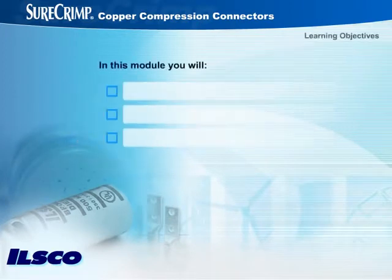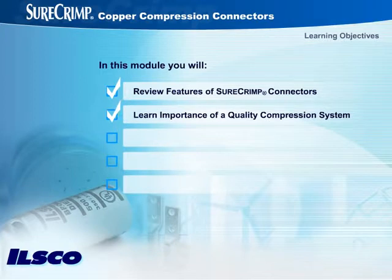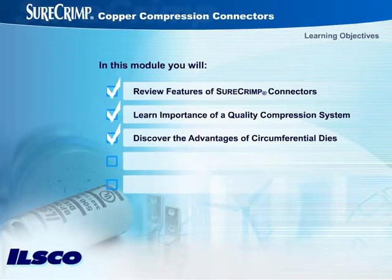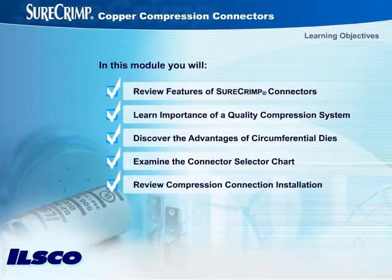In this module you will review the features of SureCrimp connectors that benefit installers and end users, learn the importance of a quality compression connection system, and discover the advantages of circumferential application dies. You will also learn how to use the ILSCO connector selector chart to choose the appropriate compression connector, the most suitable die and tool for your application. And finally, we'll review the steps to make a proper connection.